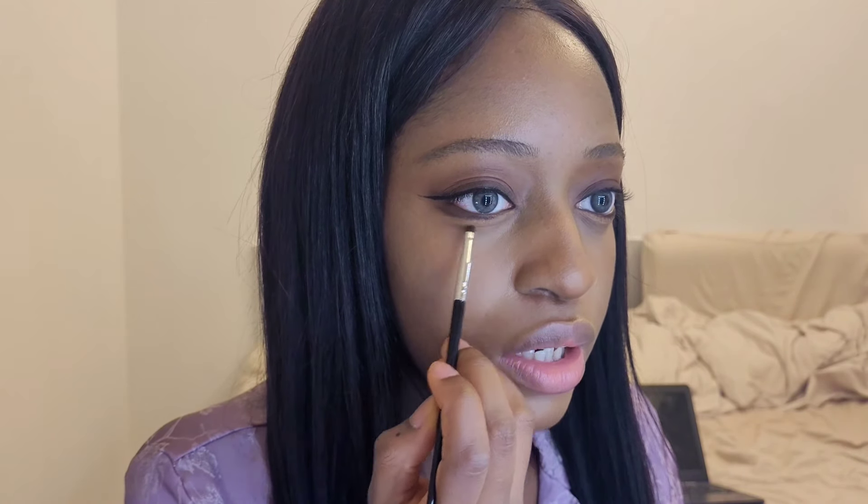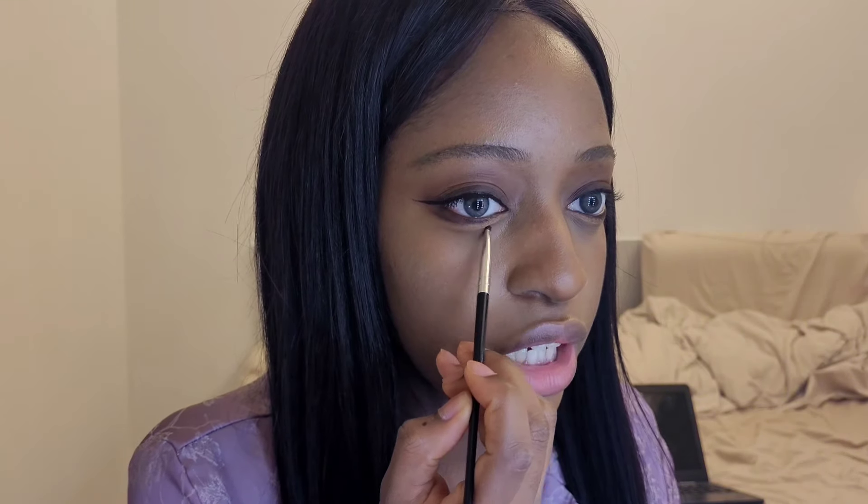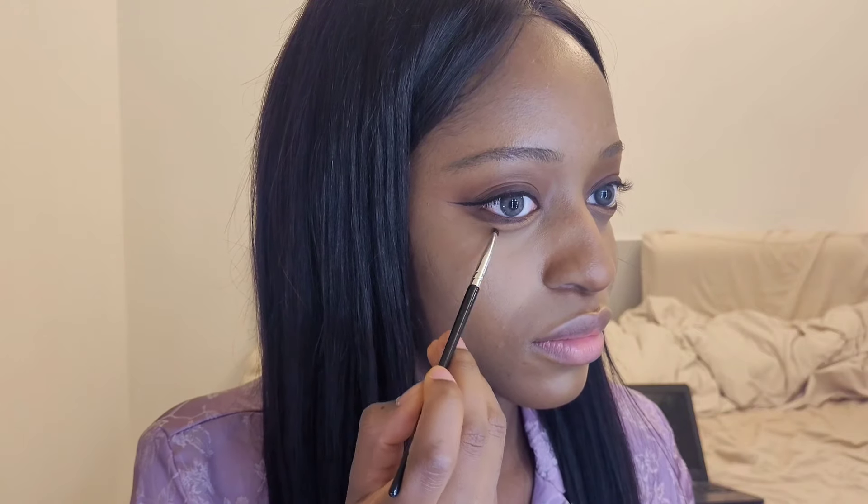To blend out the aegyo sal, I'm using a tiny little bullet brush and just blending out the edges. Now we're going to shade the aegyo sal using the same little brush we used on the lower lash line eyeshadow. Shade mainly in the center — basically where your pupil is — and then blend it towards the edges. If you go all the way across it's going to look really strange. Just use whatever product is left on the brush and shade the under part of your aegyo sal.